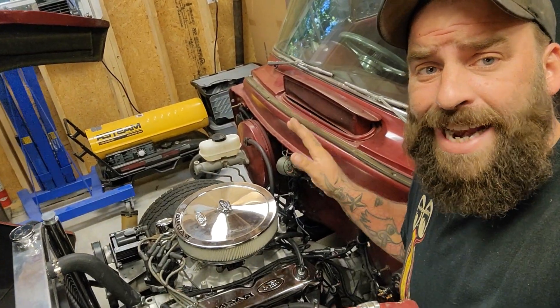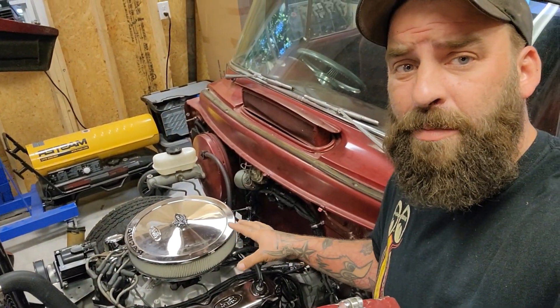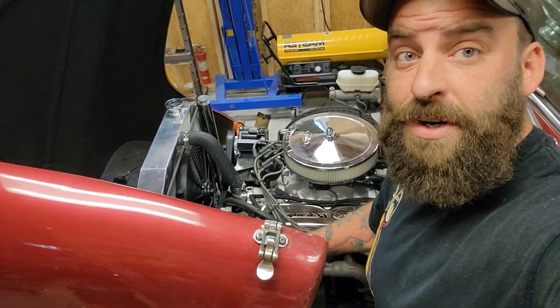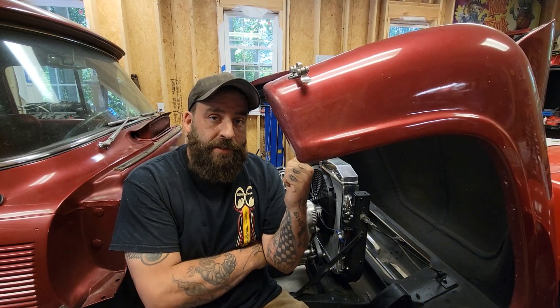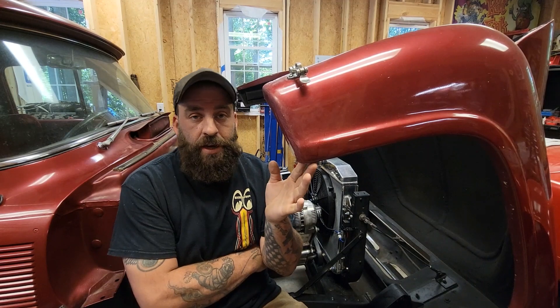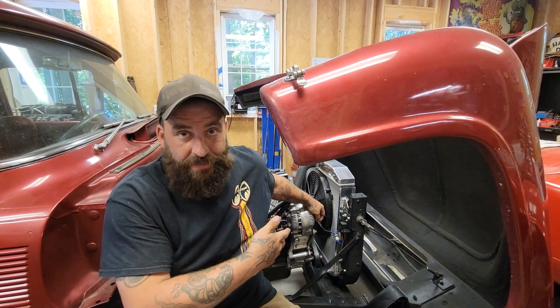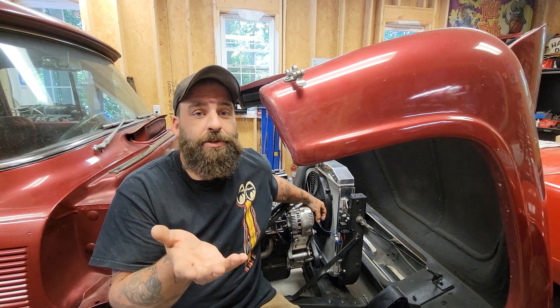Now that you know what they look like, let's talk about the one we're dealing with today. We've got this 1956 Ford that has been retrofitted with a 1991 Ford Thunderbird engine and transmission and Sniper fuel injection, and we've got a 3G alternator. It's already installed on the engine, it already works with the belt drive setup, and it's a good high-amperage alternator.